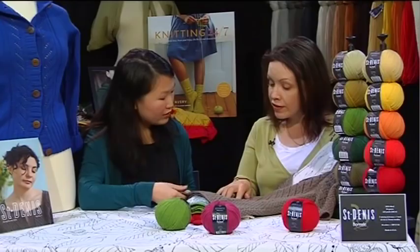Then, join me on location with author Veronique Avery. She's a classic knitwear designer whose garments take their cues from decades and designers past.